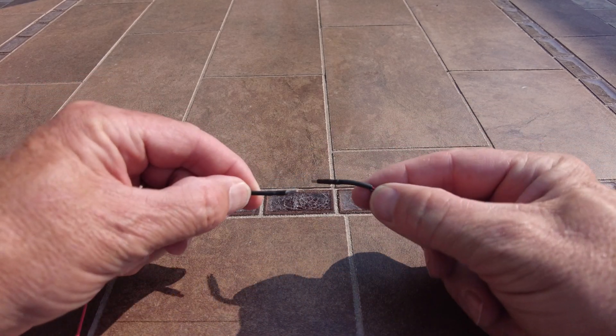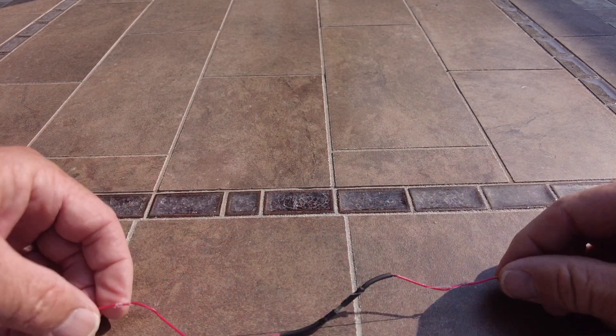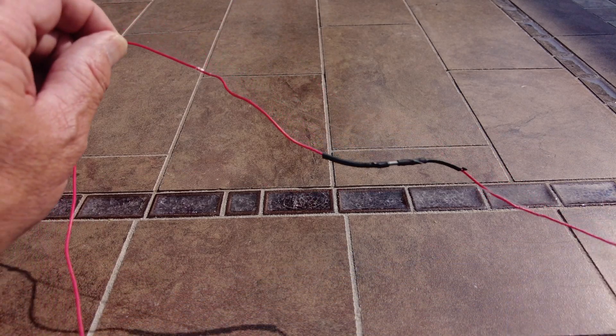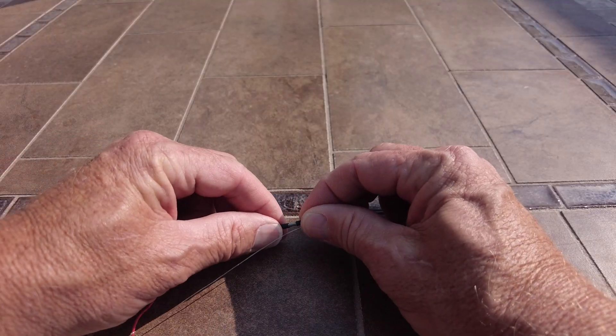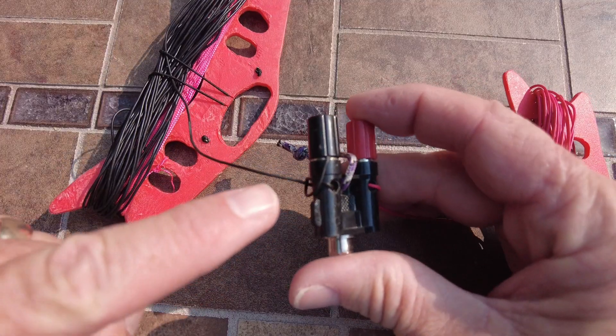I wrapped a little paracord to make a loop so I can hang the antenna on top of whatever support I'm using. I just make a knot and drag it up — no pulley needed. To keep the two dipole sections together in the air as a 40 meter dipole, I use 50 pound test fishing line, tied with simple knots so they don't slip — nothing fancy.